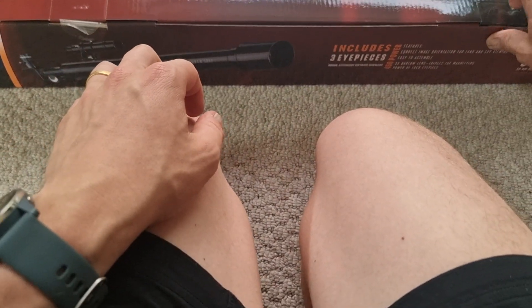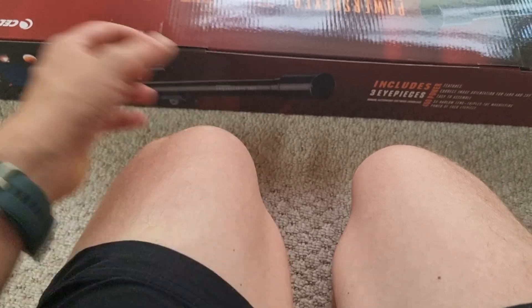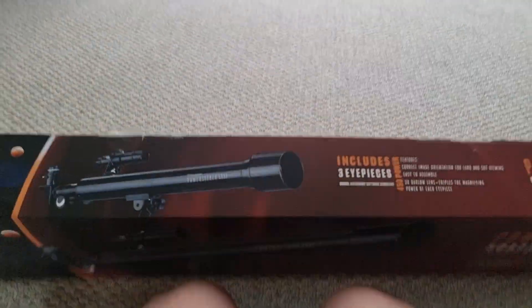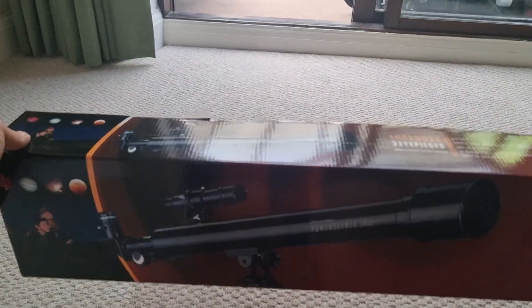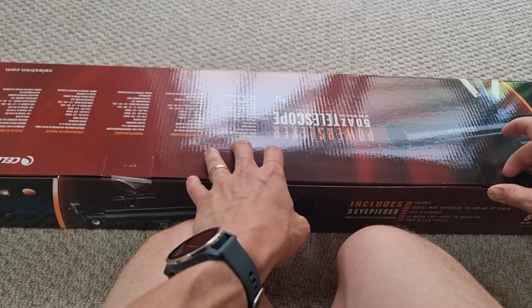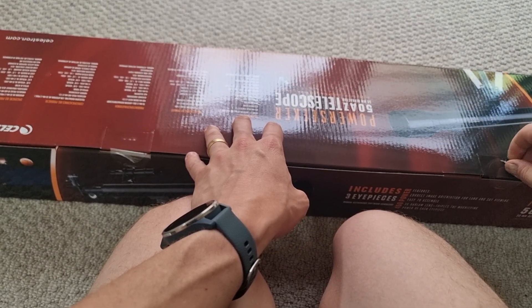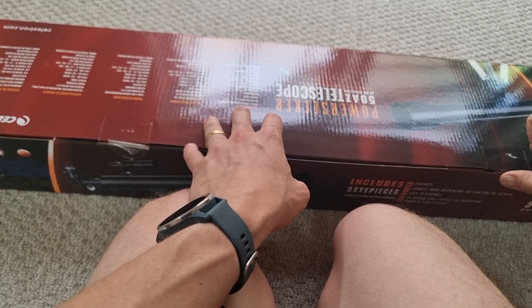From first impressions I'm incredibly impressed. This box is incredibly light, so obviously everything's included here — and you've got to consider this has got all the accessories and other things in it as well.